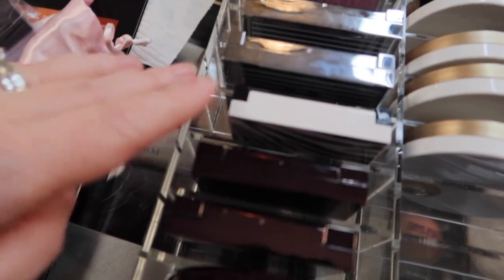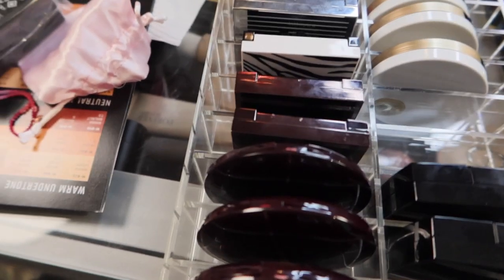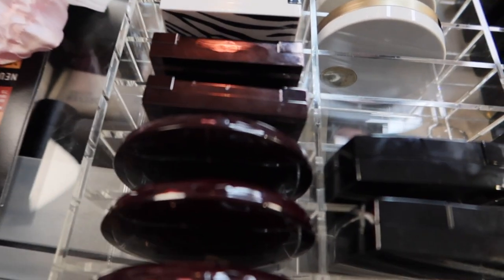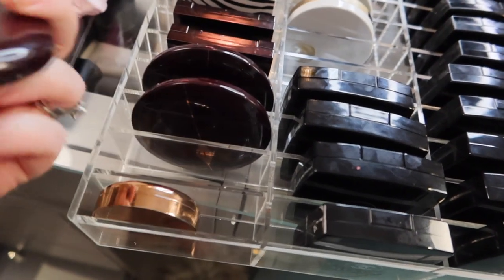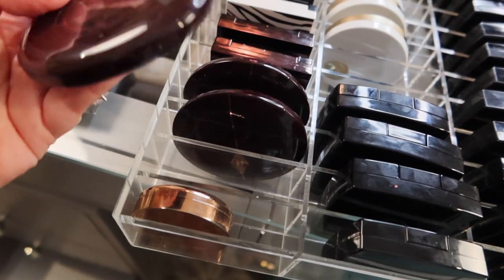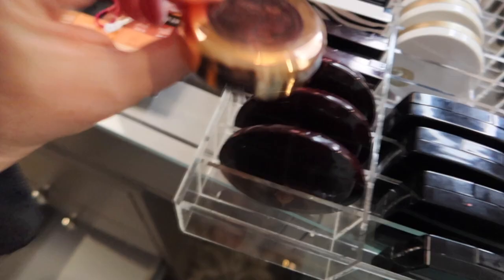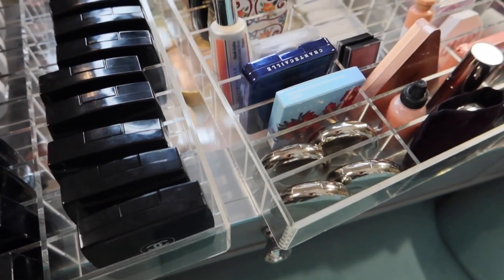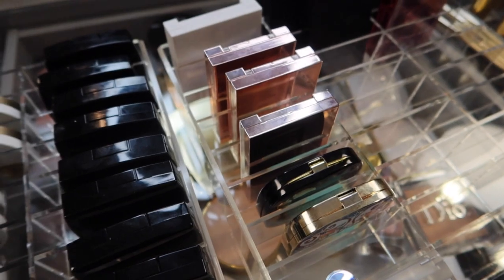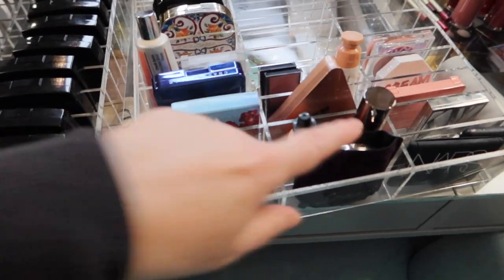Then I have all the Hermès blushes. The Dior blushes — I actually don't have too many of those. There are a couple of Sisley blushes. Tom Ford — I only have two here, though I think I have more and may have thrown some away. Charlotte Tilbury — three regular cheek to chic blushes and a cream blush, the Pillow Talk Lip and Cheek Glow.